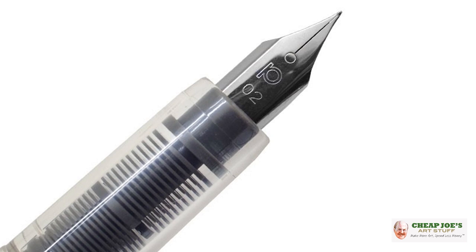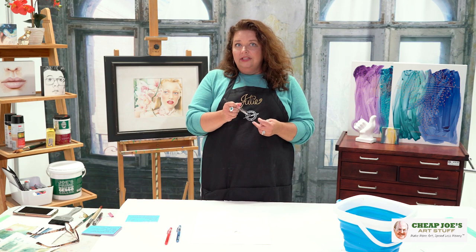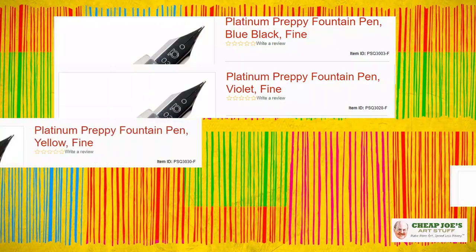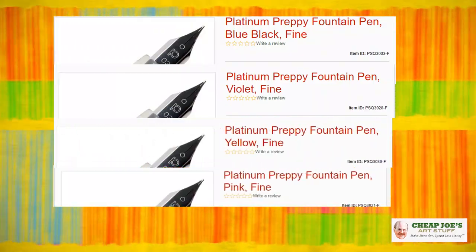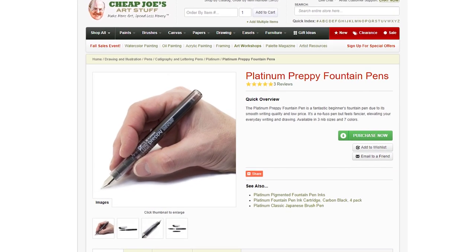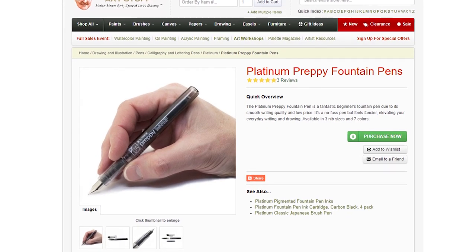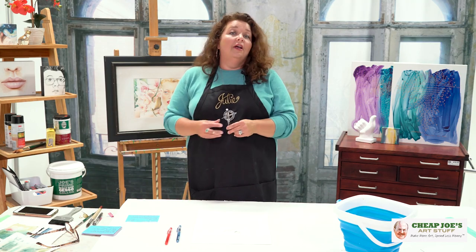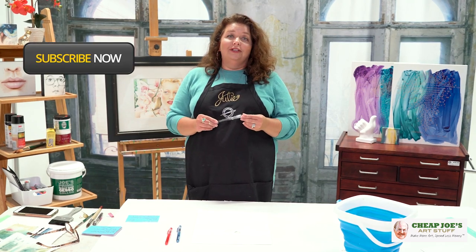These are very, very inexpensive. The stainless steel nib is extremely durable and it's got a hard plastic body, but it's also a kind of nice shape — easy to work with. The fun part is that they come in all kinds of really cool colors: blue, violet, yellow, pink, and all kinds of cool stuff. So if you've been looking for a fun fountain pen for just a couple bucks, check out a Platinum Preppy pen — they are really cool, lots of fun, and we know that you will enjoy them.